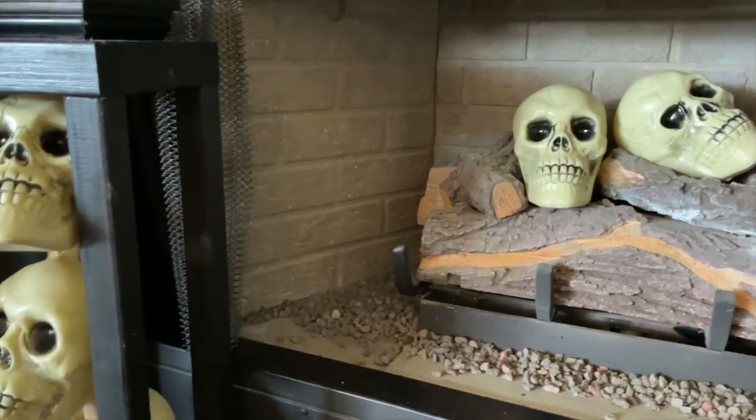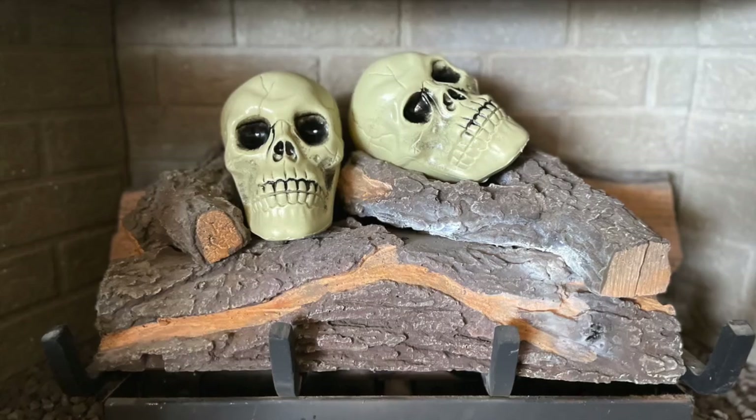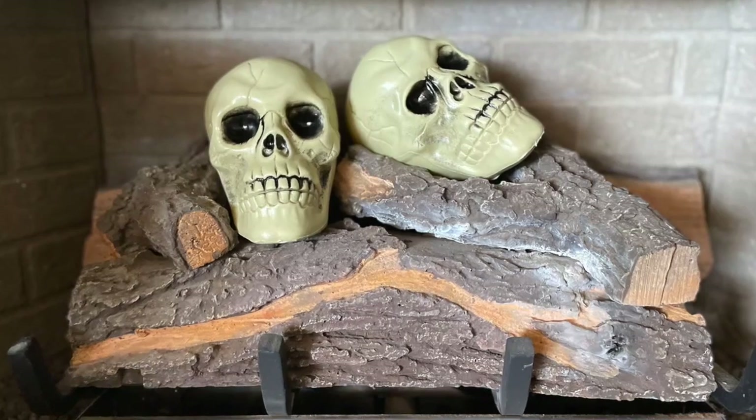If you live in a warm place like I do and you cannot light a fire in the fall, you can place a couple of the skulls in your fireplace like I did. I think this looks so good.